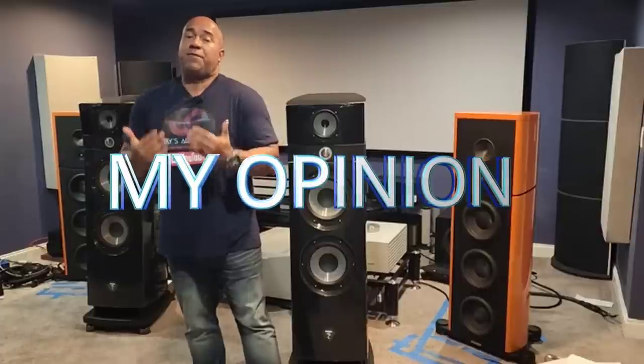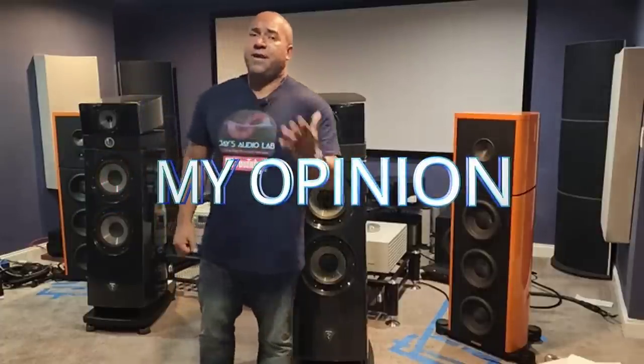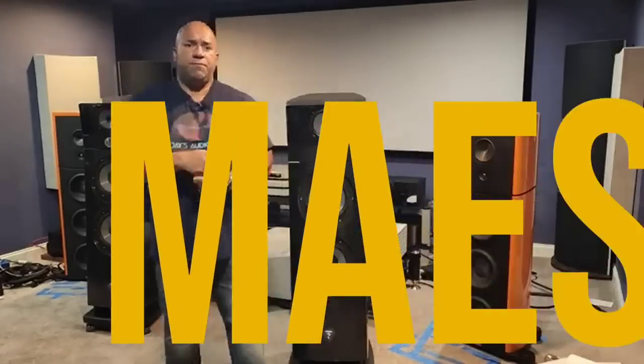Disclaimer — this is my opinion, these are my findings. You may have different findings in your room or your particular system. I'm only talking about the cons I found given my room and my electronics. Let's get started with the Maestro.